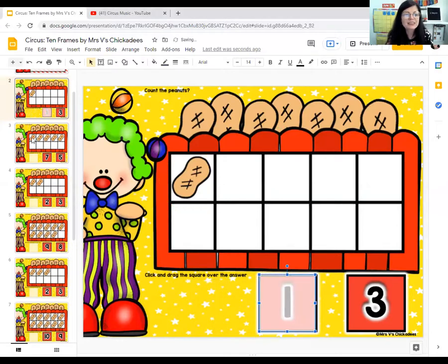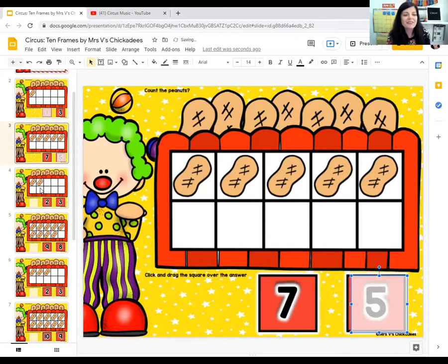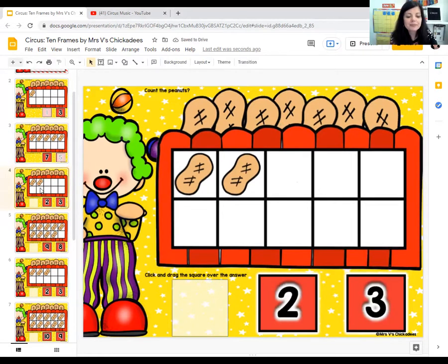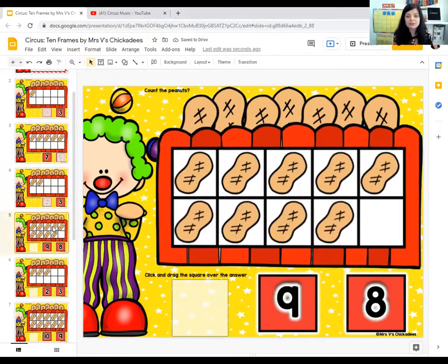How many peanuts can you see right here? Just one. So point to number one. There it is. Let's do the next one. How many peanuts can you see? One, two, three, four, five. So where's number five? Point on your screen. Good job, there's number five. How many peanuts can you see? One, two. So point to number two. There it is. How many peanuts? One, two, three, four, five, six, seven, eight, nine. So point to number nine. Here's number nine.